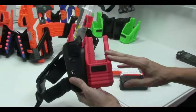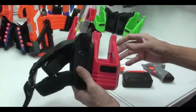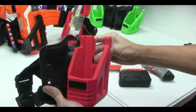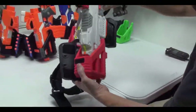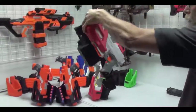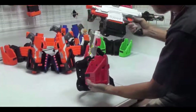Our strife holsters use a cam lock retention design as well. If you look in the back, you may be able to see on both sides there's a spring-loaded cam that gets pushed in once the gun is pushed into the holster. You can hear it snap in place, and then it won't come out when you're running. But when you're ready to go, you can just pull it right out.